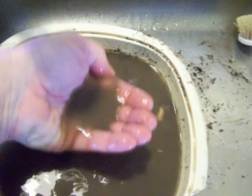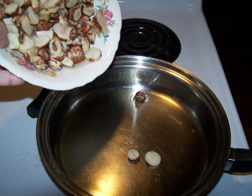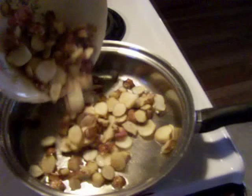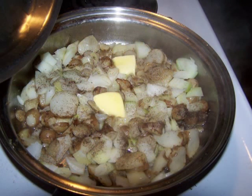All the sunchokes are chopped up here. Put a pan on the stove, add a little bit of olive oil, medium heat, and I'll go ahead and put these in — just like you would potatoes. I'm going to cook these up and soften them just a little bit, then add some onions, a little bit of salt and pepper.